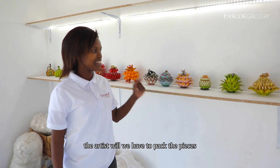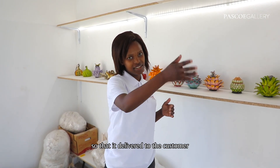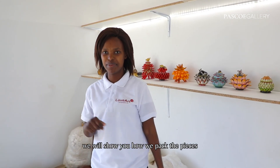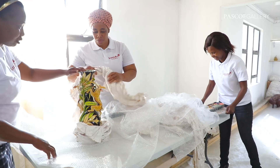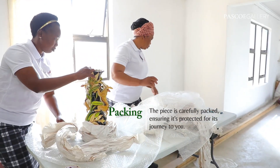The artist will peg the pieces so that they are delivered to the customer. We will show you how we peg the pieces. Thank you.